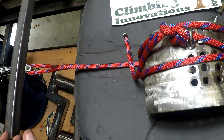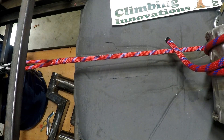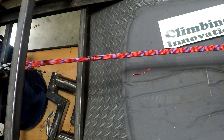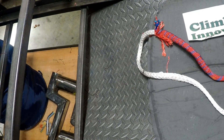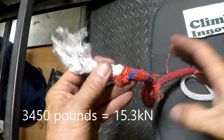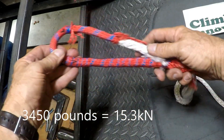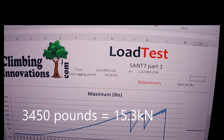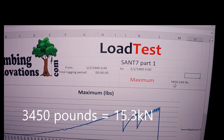Okay, Santiago, this is number seven. That's interesting — it let go in a weird way, but the maximum was 3,450 pounds.